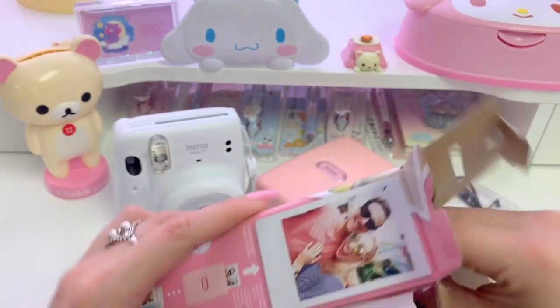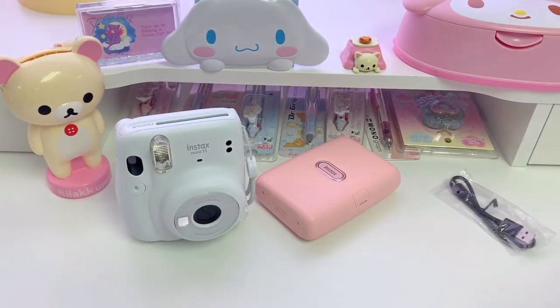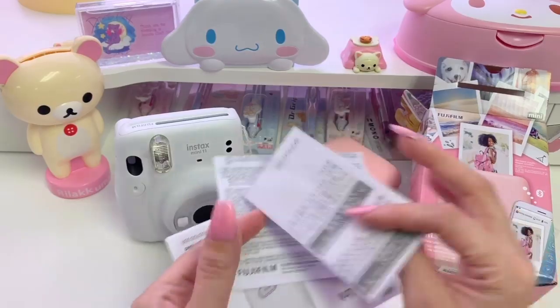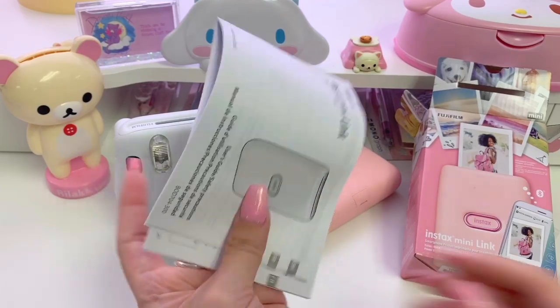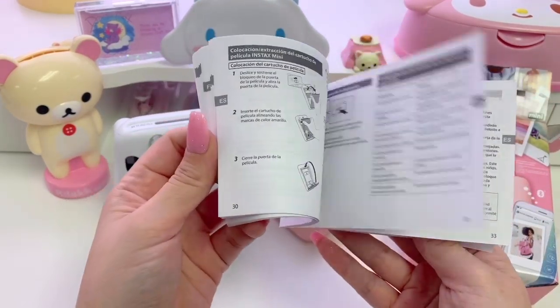Alright, let's see what else is in the box. It looks like there are papers attached to the inside like in the last box. First paper is this caution notice, and then a warranty, and lastly the user's guidebook just like in the camera box. I'm guessing that this book is going to be super useful and informative like the last one, so make sure to take a look at that.